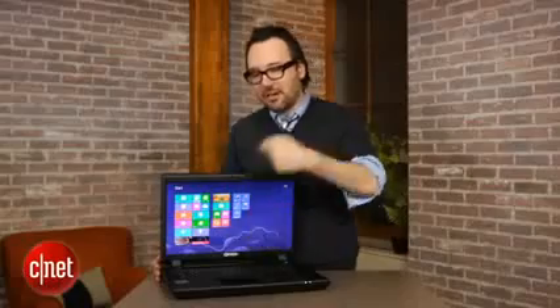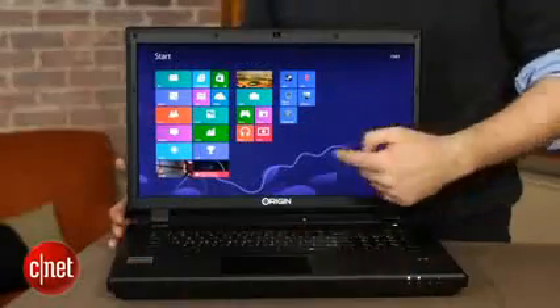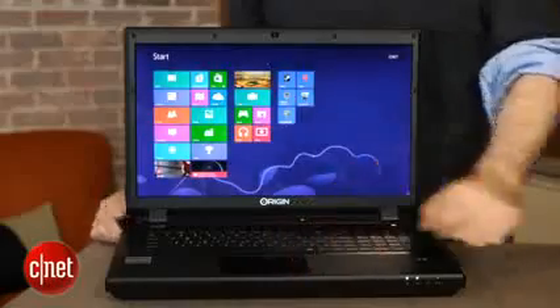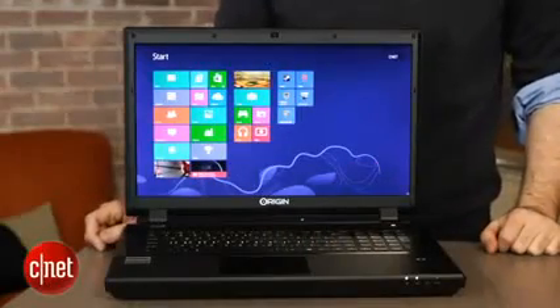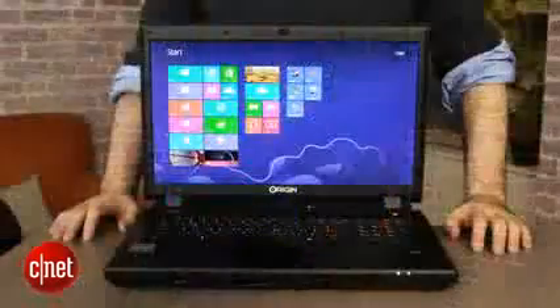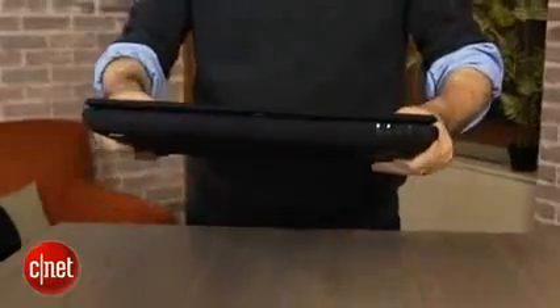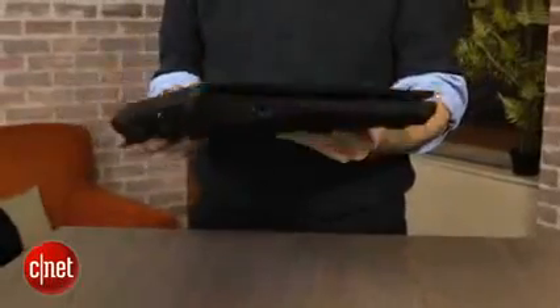I found myself the first time I turned this on instinctively reaching out and trying to swipe on past that Windows 8 lock screen, until I remembered that I actually have to go to the keyboard and touchpad or external mouse in order to interact with it. Now, the chassis here is a little generic looking. That's because boutique PC makers like Origin use off-the-shelf Clevo bodies and just kind of build their own components into them and tweak them a little bit.